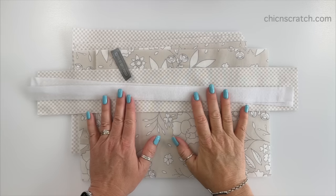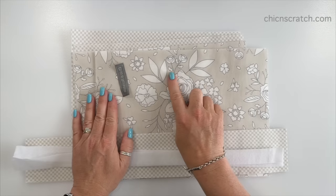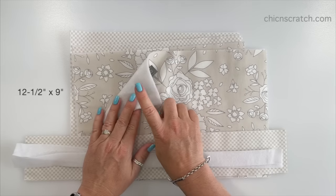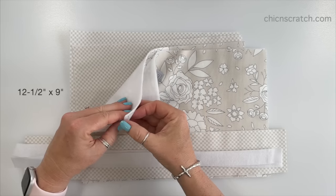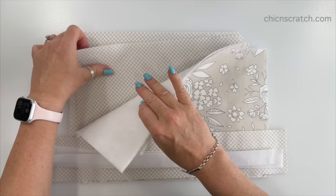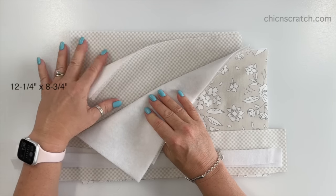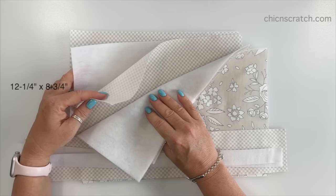The first thing you want to do is cut your fabric, and I've already done that. This is our front fabric and it measures twelve and a half by nine, and I have two pieces. Then I've got the interfacing that's also twelve and a half by nine, two pieces. For our lining fabric, that's just slightly smaller — twelve and a quarter by eight and three quarters, two pieces — and the interfacing is the same measurement, twelve and a quarter by eight and three quarters.